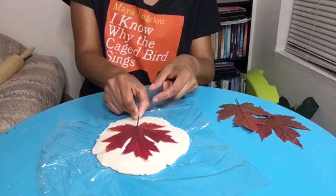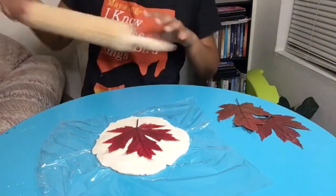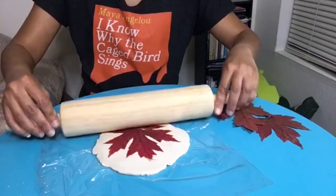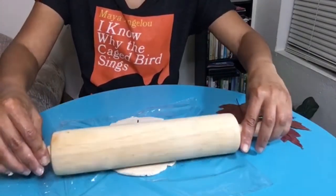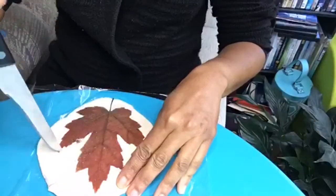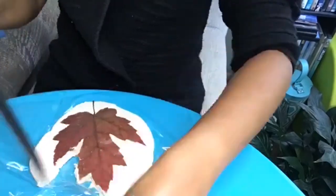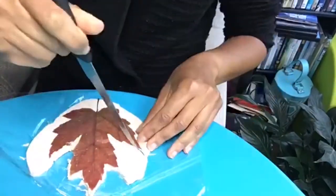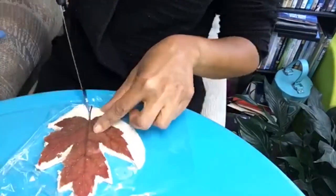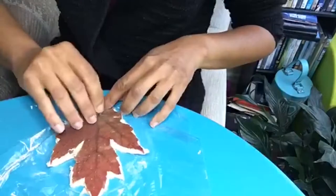Next, lay your leaf onto your clay so that the entire leaf fits onto it, then roll your leaf into the clay. Then take your knife and cut away the excess clay from the leaf. Once you have done so, you can remove the leaf from your clay.